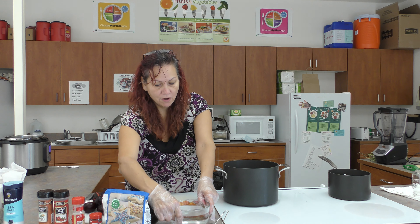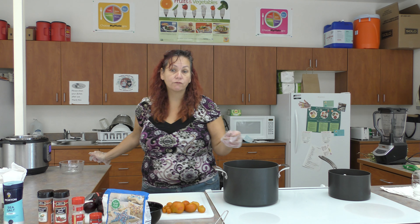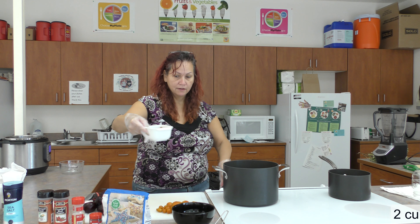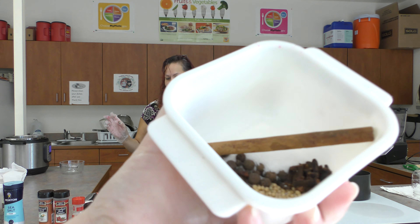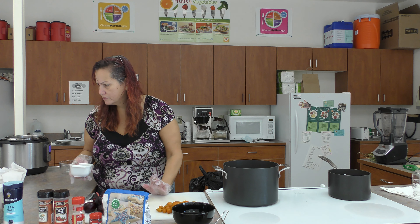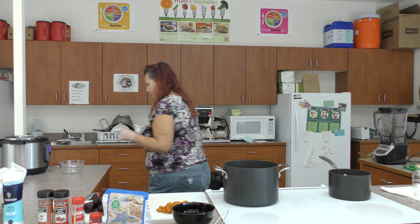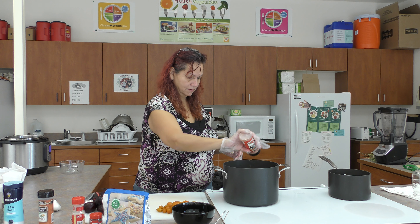I'm going to take my water — this is like two cups water. You can pretty much Pinterest or Google any refrigerator pickle recipe. This is about two and a half cups apple cider vinegar. These are all my seasonings — I'm going to put this on high. I have cloves, allspice, mustard seed, and there's supposed to be a cinnamon stick — that's optional. If you want to make them spicier, add the red pepper flakes.